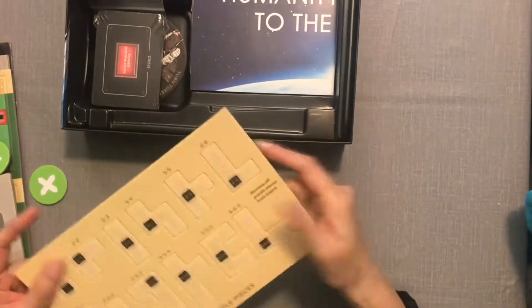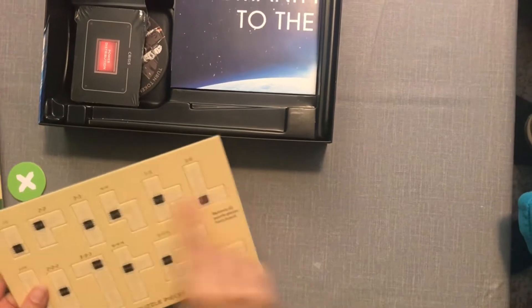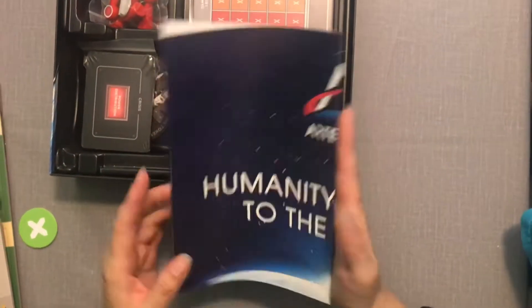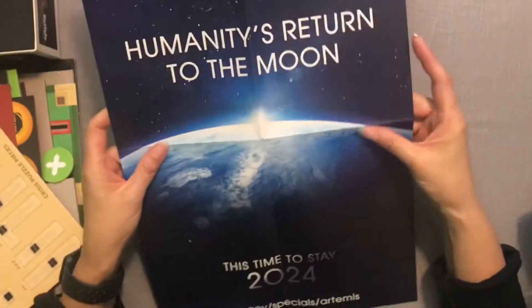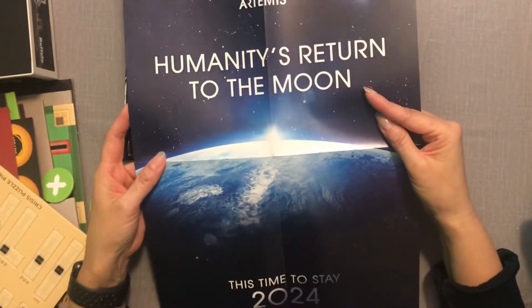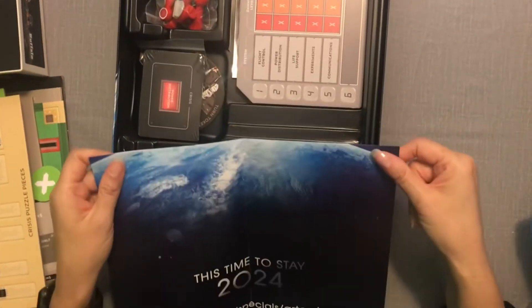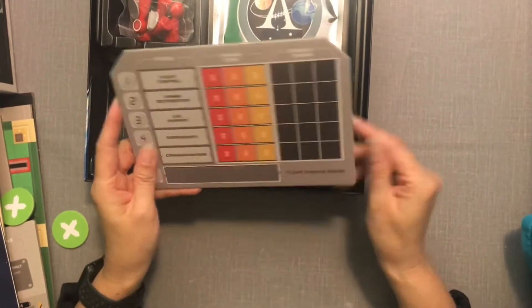Here are the crisis puzzle pieces — maybe we need to make the wires connect to each other, I'm not really sure. And what is this? Oh, this is a poster — this is nice. 'Humanity's return to the Moon, this time to stay, 2024.' I like that this is really referencing NASA. Very cool.